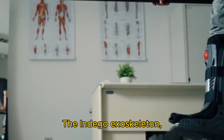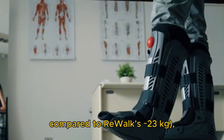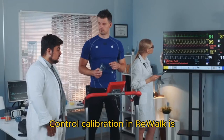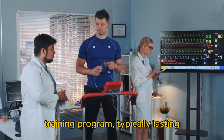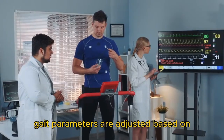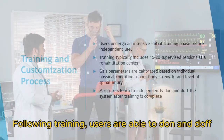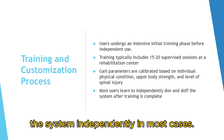The Indigo exoskeleton, while modular and lighter at 12 kg compared to ReWalk's 23 kg, is limited by a more fragmented user base and narrower community deployment data. Control calibration in ReWalk is individualized through an initial clinical training program, typically lasting 15 to 20 sessions, where gait parameters are adjusted based on user capability, injury level, and upper body strength. Following training, users are able to don and doff the system independently in most cases.